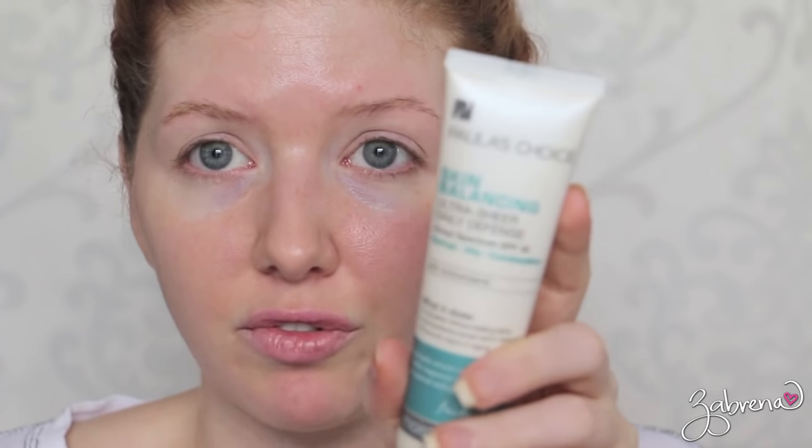The first thing I'm doing is applying an eyeshadow primer. This is the Urban Decay Primer Potion, and while I'm waiting on that to dry I am applying a moisturizer and sunscreen. This is the one from Paula's Choice. I've really been loving her skincare by the way.